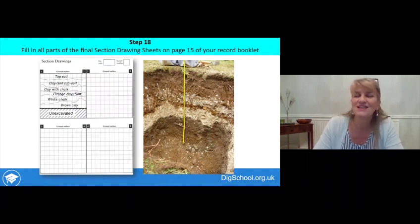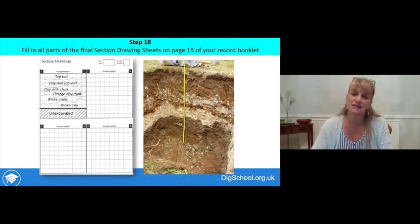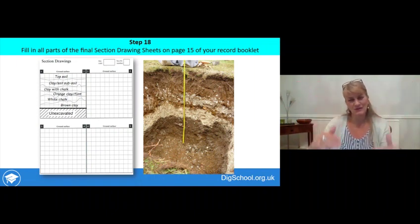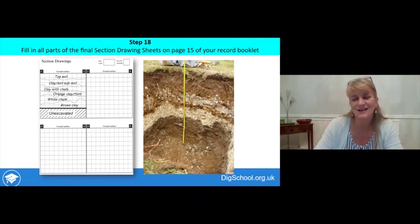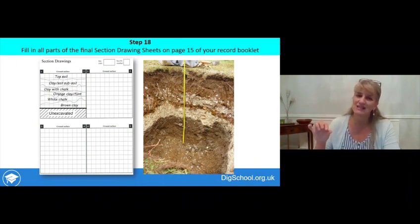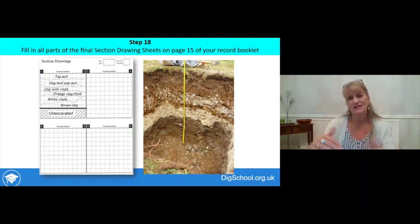Before you start filling your test pit in again, record the sections — the layers that you've dug through. In some cases it might simply be dark brown topsoil at the top, a load of subsoil, and then natural at the bottom. In other cases there may be several quite clearly distinct different layers. On page 15 of your record booklet there are four squares where you can draw all four sides of your test pit, measuring down from the surface to the layers you've dug through.